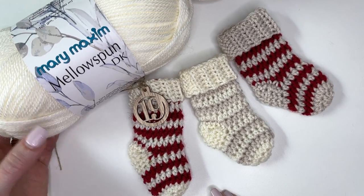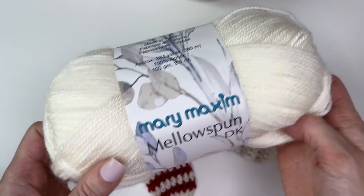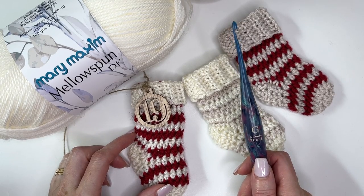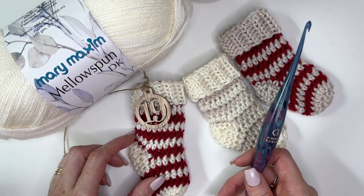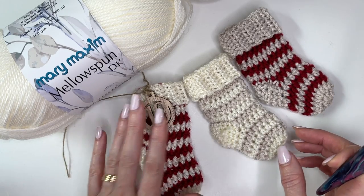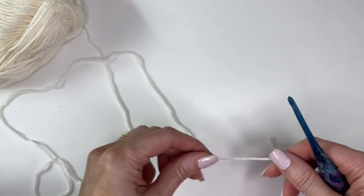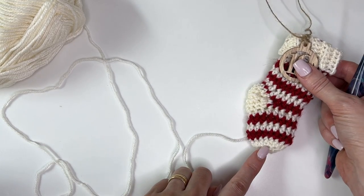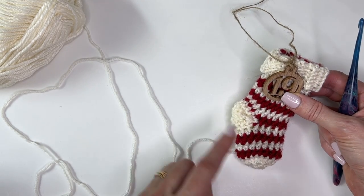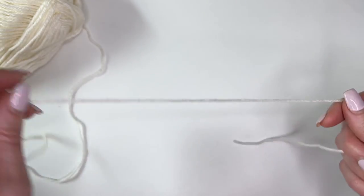The yarn I'm using for this tutorial is Mary Maxim Mellow Spun DK. This yarn is provided from Mary Maxim and I'm using the colors Cream, Buff, and Garnet. You'll need a 4mm crochet hook — this is a Supernova Streamline Swirl Hook from Furls Crochet. There will be a link in the description box with a coupon code for the hooks and the link to purchase the yarn. I'll be working this pattern from the toe up, starting with the cream for the heel and the fold-over portion, but you can reverse that or use any colors you want.